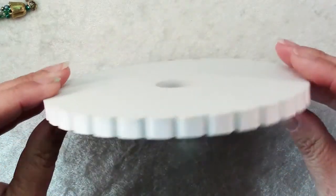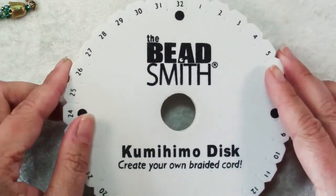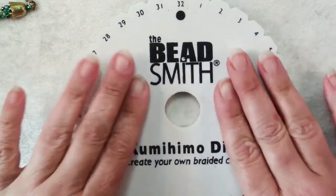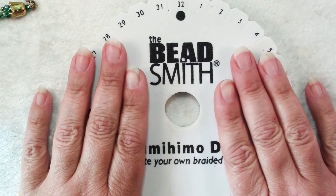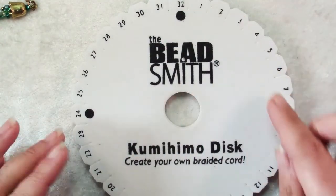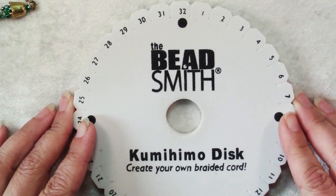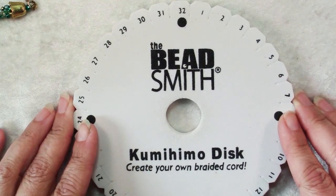Now you can make your own disc — this is just a thick foam disc with 32 slots in it — but they're not very expensive and it's great to just buy one for yourself. You can use up to 32 cords to make a braid, but the most common one you'll see for crafters today uses eight cords.